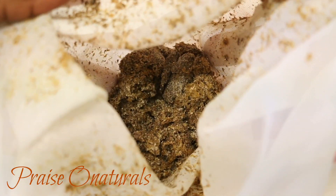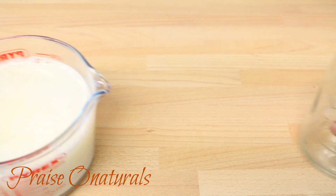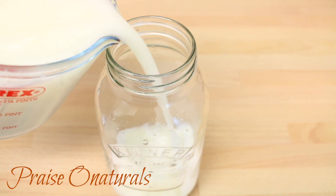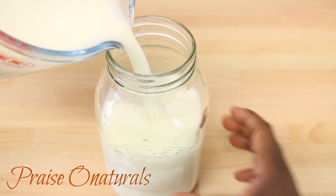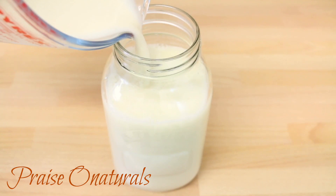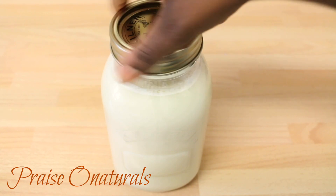You can also use these bits in your compost. Ideally it is best to prepare the milk and then consume it on the same day so that you can get the fresh nutrients. But if you don't have time to be making it every day, then you can make enough to store it in your fridge and consume it within two days.